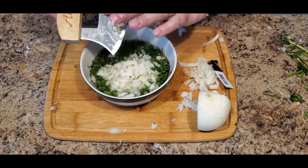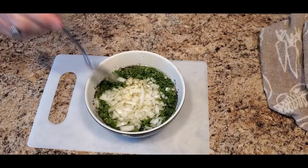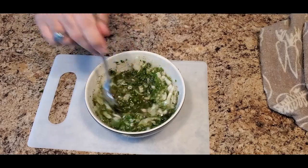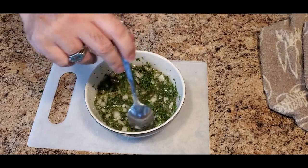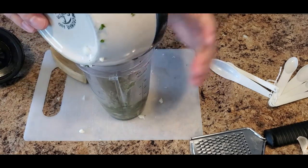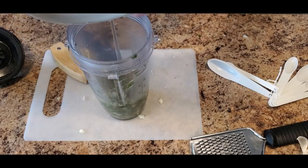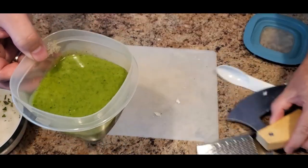Now that we have all our ingredients chopped up, we add them to the mixing bowl and stir everything together until it blends very nicely. If you want a chunky sauce, you can leave the sauce as is. However, if you want a smooth texture and smooth consistency, all you've got to do is add this mixture into a blender and blend it for about two minutes. The sauce will end up looking something like this.